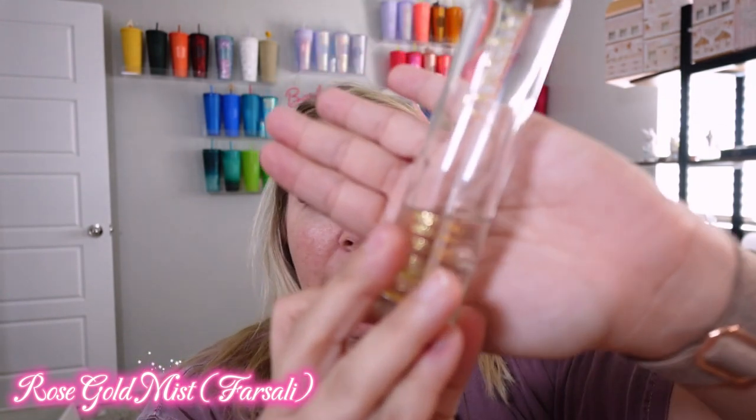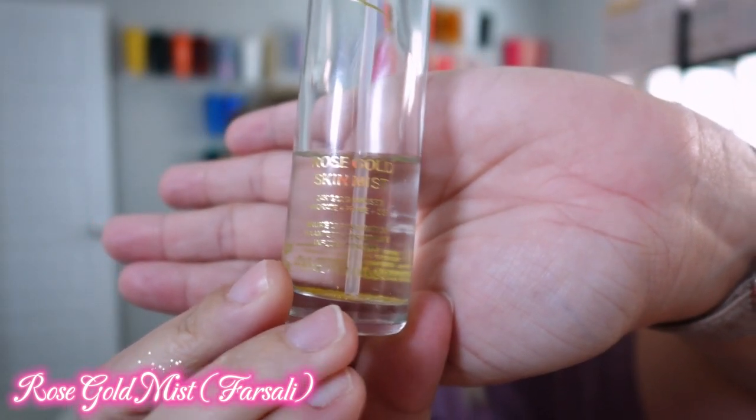We're going to start out with Farsali, the Rose Gold Mist, just for a nice base. Then we're going to go in with Shadow Shields. I only take off the bottom.